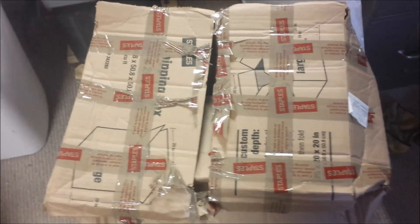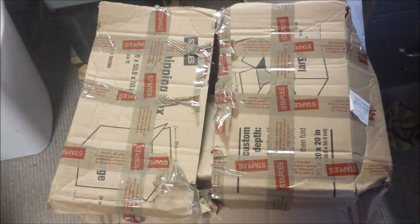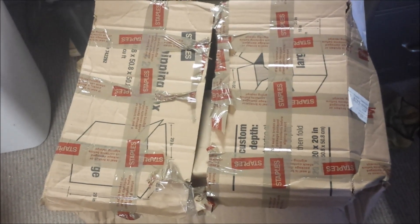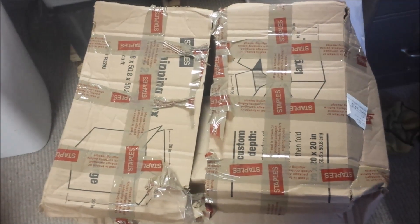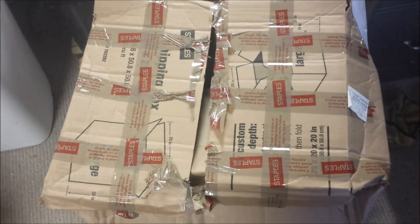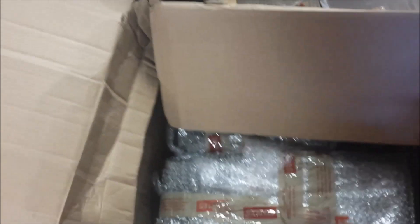I was on the AntiqueRadio.com forums and there was a gentleman requesting somebody to do some restorations on a Hallicrafters S38 and an S40. No one else really responded to him, so I offered my services for better or for worse, and he sent them to me. Not to criticize Arthur, but I want to show you how not to pack these radios to be sent. At the end of the restoration, I'll show you how to properly package them.